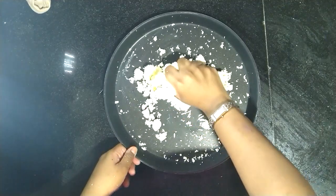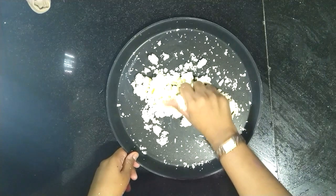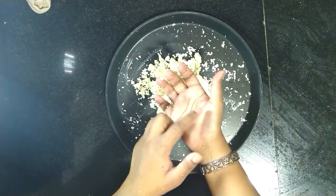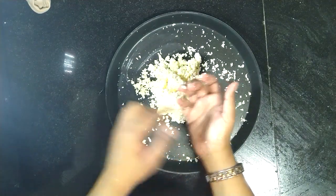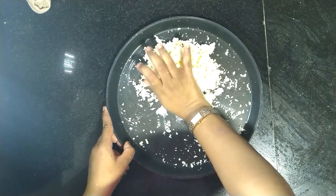Tip number four: we have to knead the chena until there are no grains in it and it is super soft. To knead it, use the heel of the palm and keep on kneading for at least five minutes until we get a soft dough.